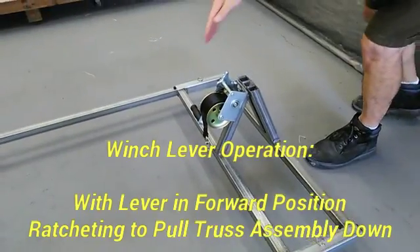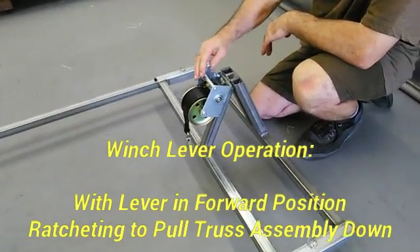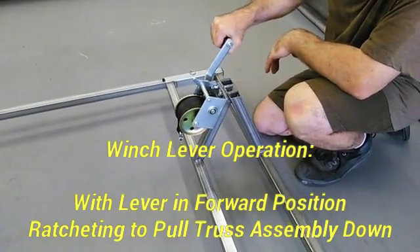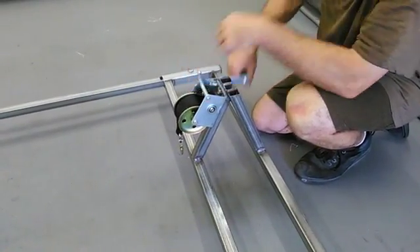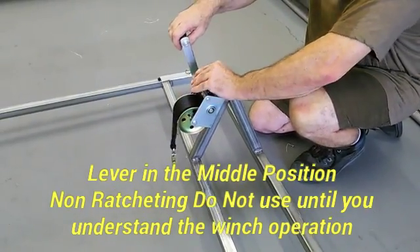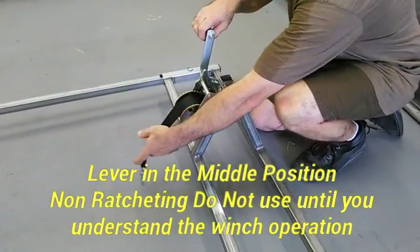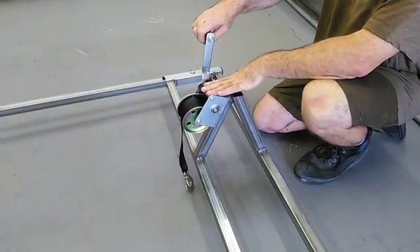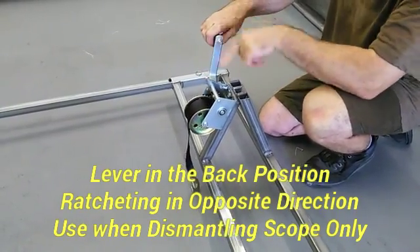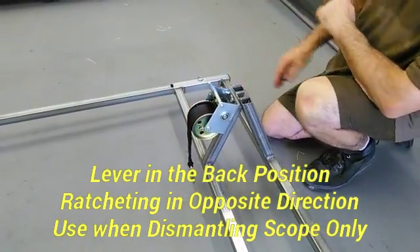Before we continue, I want to explain the winch. The winch has a lever on it, and this lever has three positions. One position will allow it to ratchet one way. The middle position will allow it to go both ways without any clicks — that's neutral. And then it will ratchet back the other way. Before you do anything with pulling the telescope down, play with this and make sure you understand its operation.